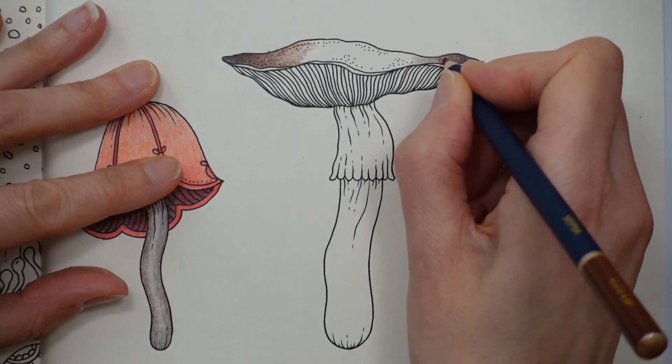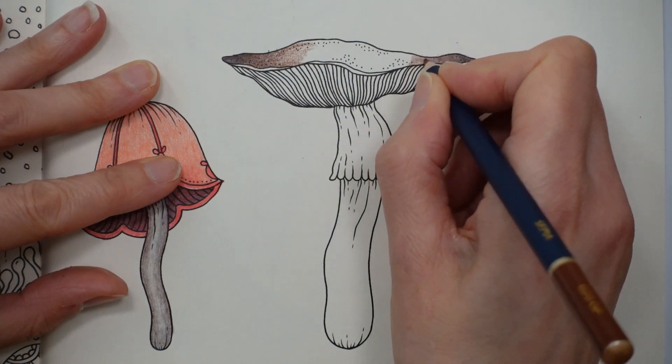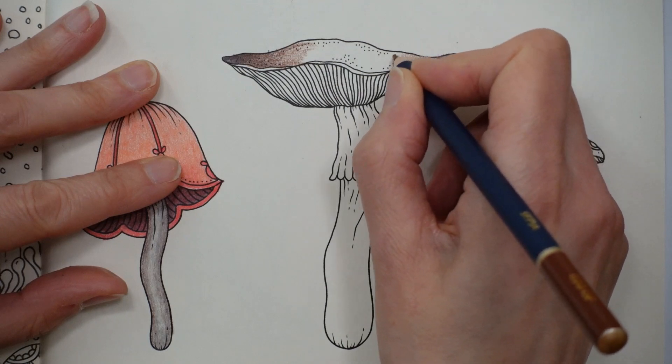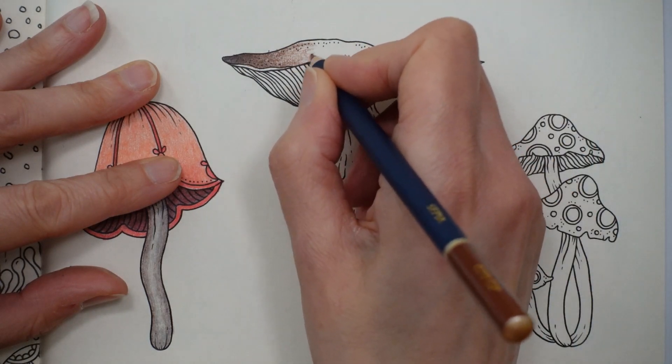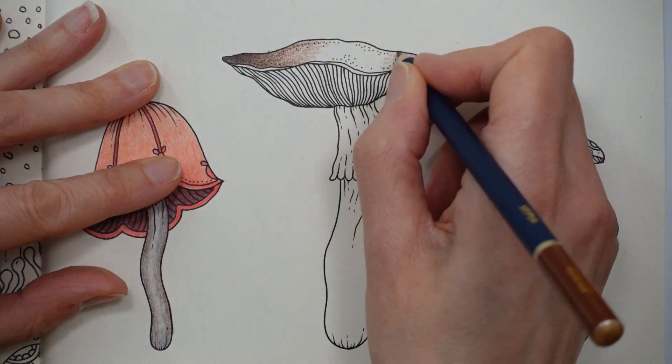Here I'm layering over — you can see that I'm going back and forth over the same bit, whereas here I'm not. And here I'm just reducing my pressure on the page, so I'm only applying a tiny bit of colour. That's the hardest bit I think for many people.